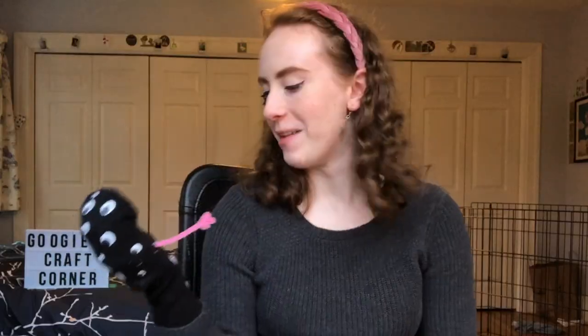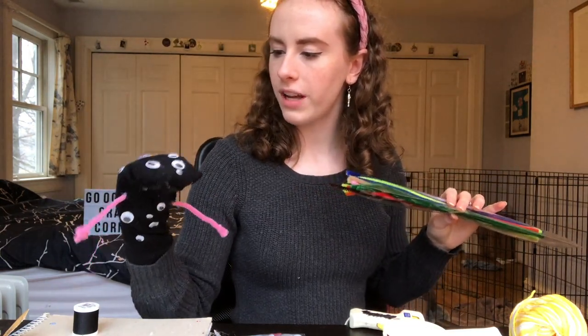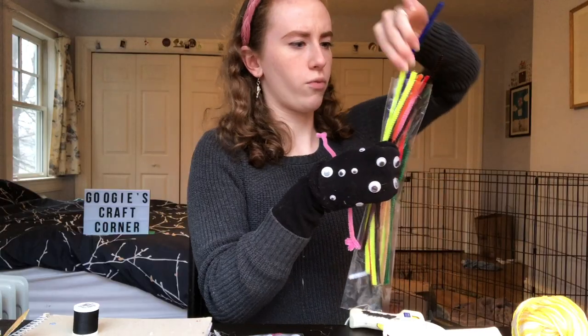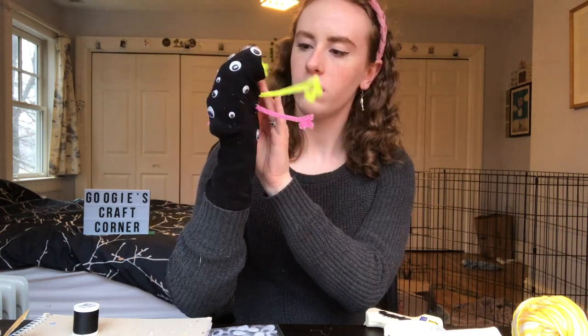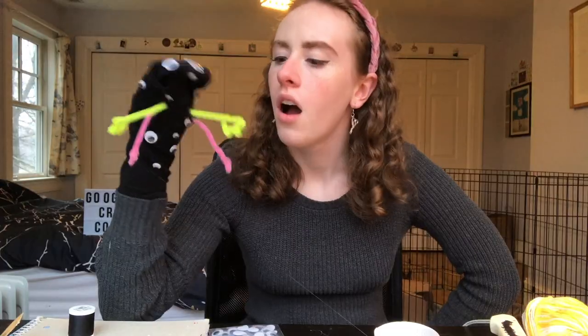I have a lot of pipe cleaners in various colors left over. I'm not sure if I want to do more arms or like some antennae — at the very least I want to add another set of arms. I think I want bright yellow arms. Don't worry, we'll fix that gravity problem with some glue. Second pair of arms — yes!